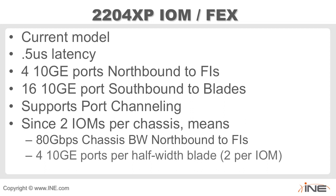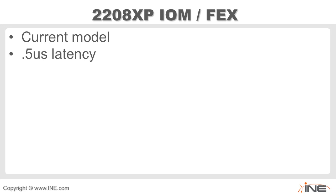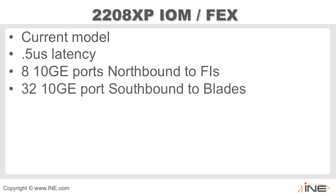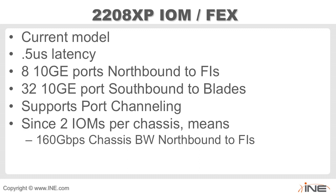The 2208 XP IO module is a current model with half a microsecond of latency. It has eight 10-gig northbound ports — twice as many as the 2204. That last digit indicates the number of northbound ports from the IO module to the fabric interconnect. It supports four times that southbound: 32 10-gig ports to individual blades. It supports port channeling to the FIs, and with two IO modules, delivers 160 gigabits per chassis northbound bandwidth.